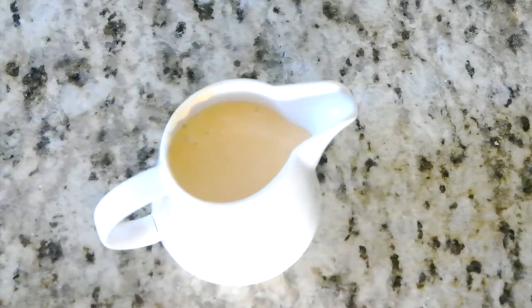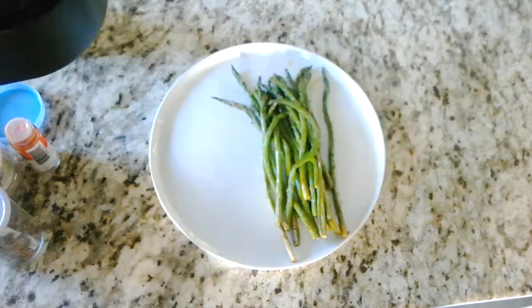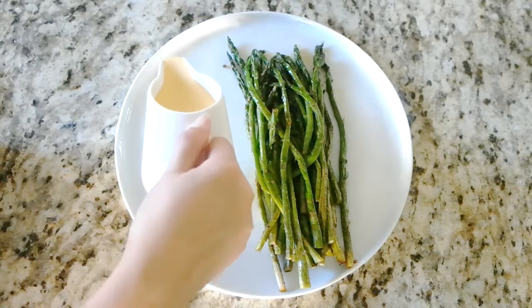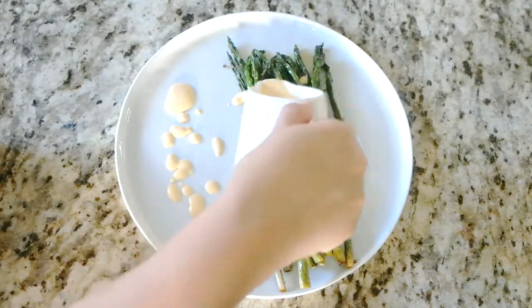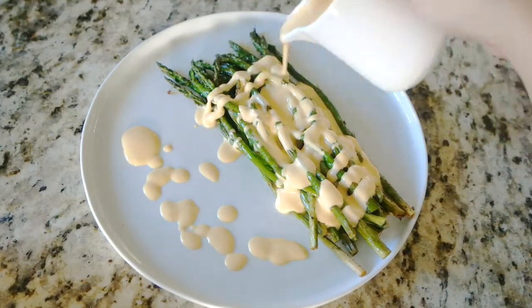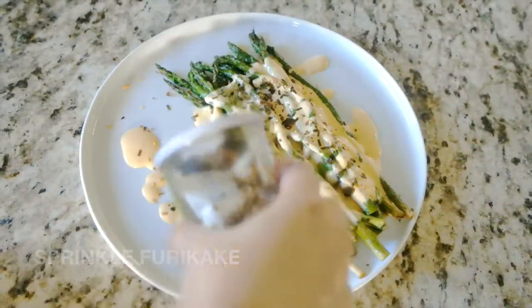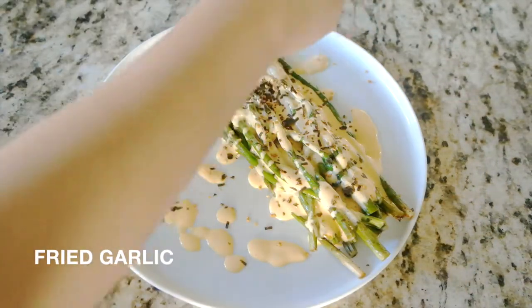Pour the Hollandaise sauce into a cream pitcher so it will be easy to pour onto the asparagus. Take the asparagus out of the air fryer onto a plate, then drizzle the Ooni Hollandaise sauce over the asparagus generously. Top with furikake, fried garlic, and togarashi.